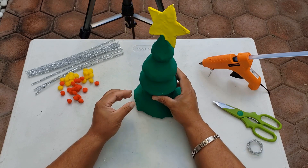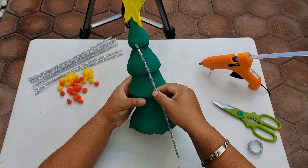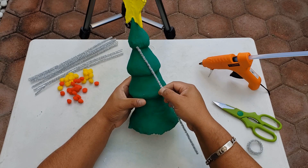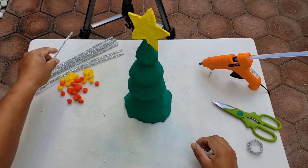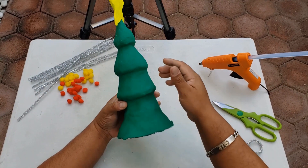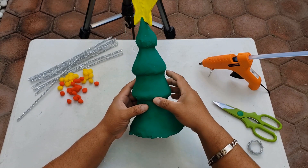Por ejemplo, yo me encontré estos limpia pipas que considero que me pueden servir como escarcha para el árbol. Ustedes pudieran utilizar, si tienen por ahí en casa algún estambre, algunos pedacitos de tela. O quizá prefieran dibujarlos, pintarles, o ponerle algunas etiquetas o stickers de estrellitas, caritas, emojis.